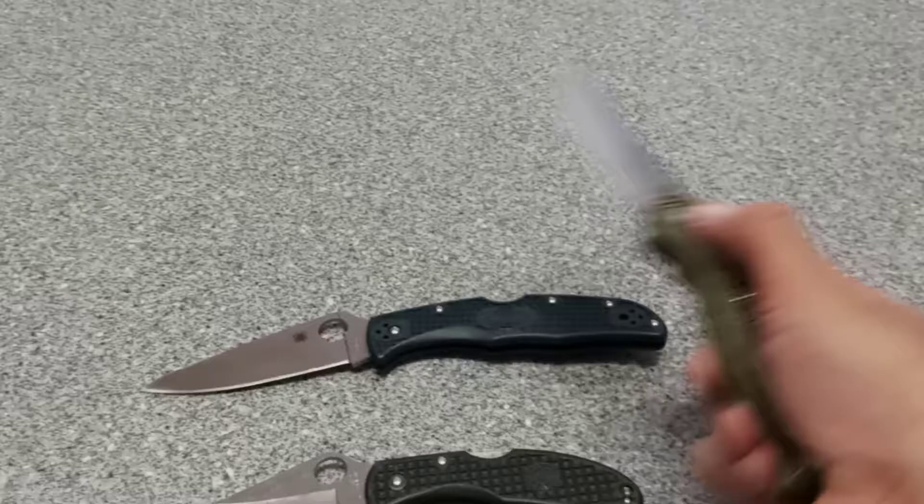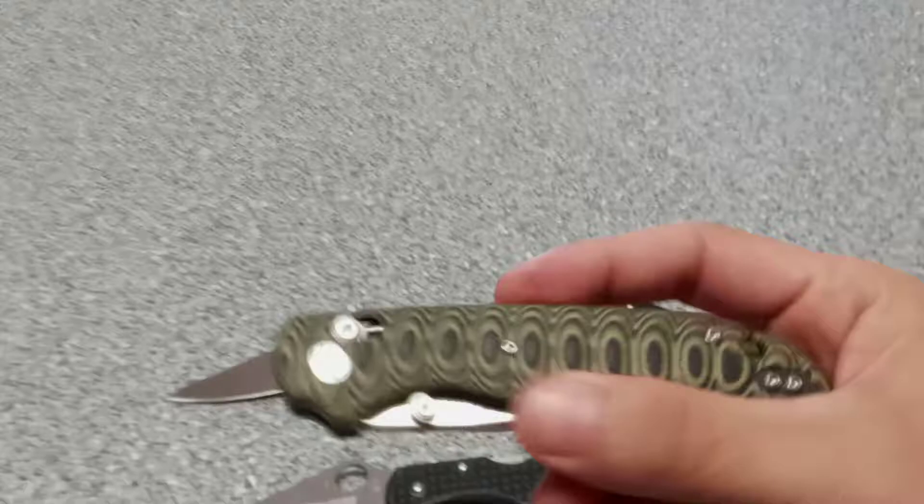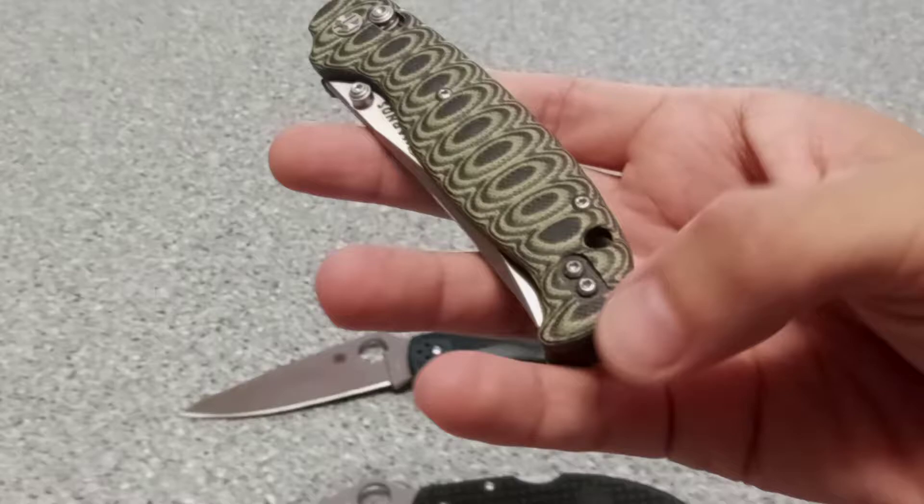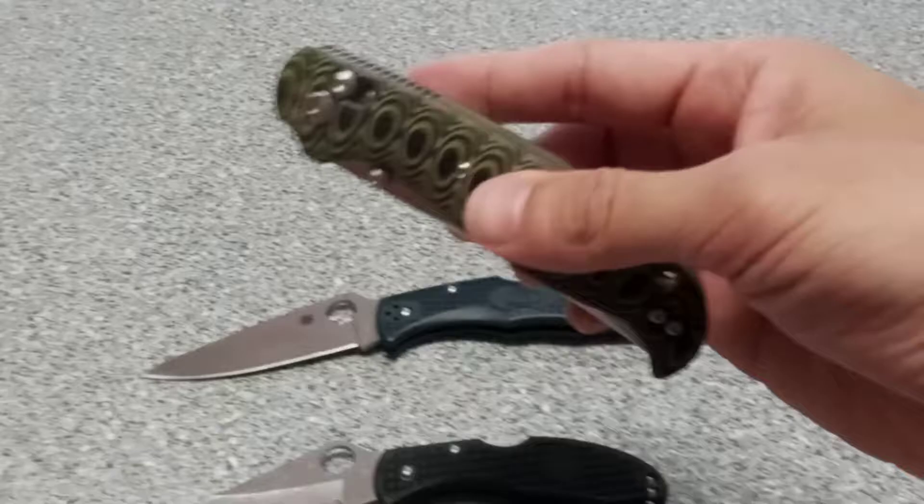We have small hands, so someone with bigger hands might not be having this issue. With that SRM though, I don't care if your hands were big or not — with that pommel design it was definitely going to pull in your hand when using the bar lock. But this is a good looking knife and I had to see what it was all about.